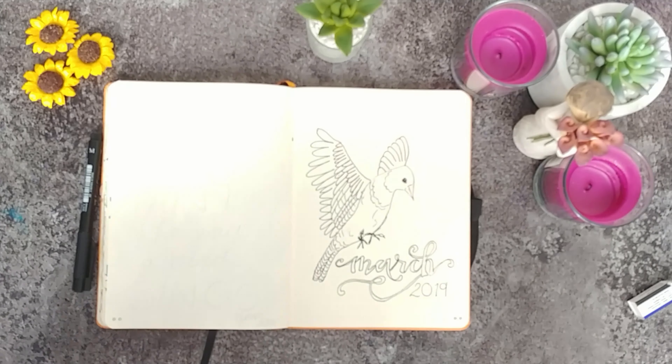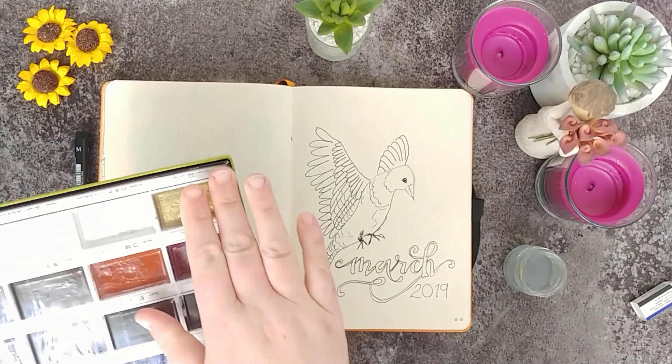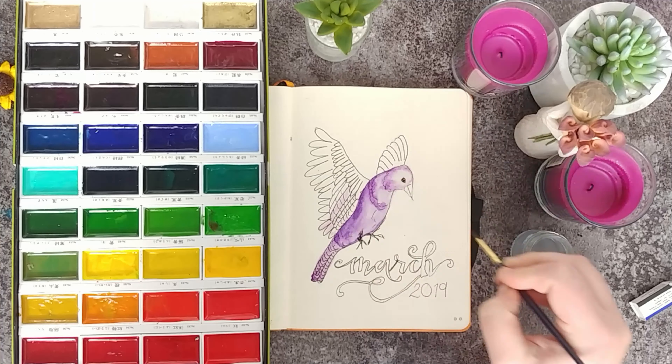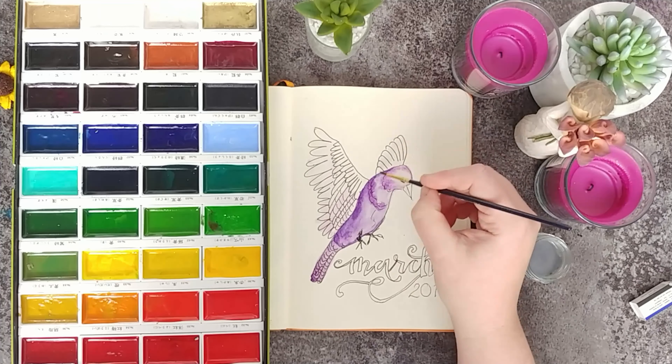I first penned in everything and now I'm going to use watercolour with my Kuretake Gansai watercolour paints to bring in that beautiful shiny colour. I'm just layering in pinks and blues with the watercolour, so I'll let you watch as I set up my title page — enjoy.